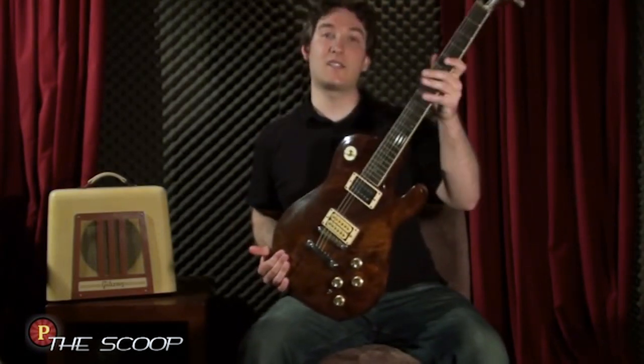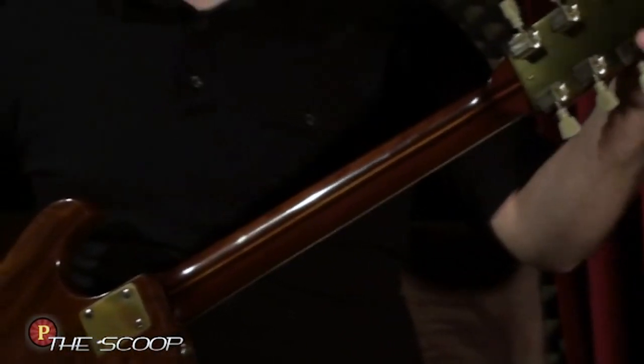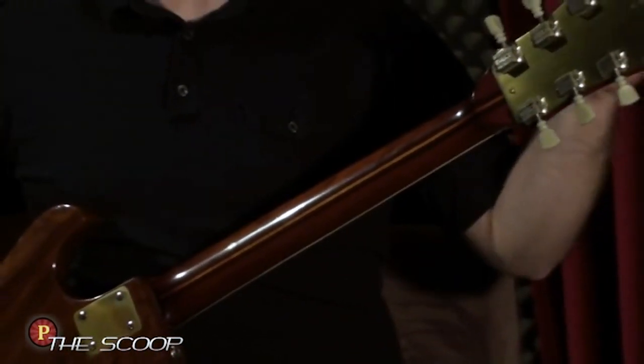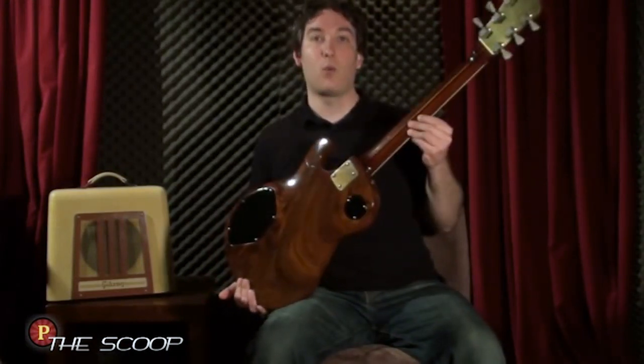Now the neck is actually the second neck on here, and it's lucky that it's a bolt-on neck since we improved upon the first one, which was made out of teak. This one's made out of mahogany, and it has an accent strip of walnut and maple.